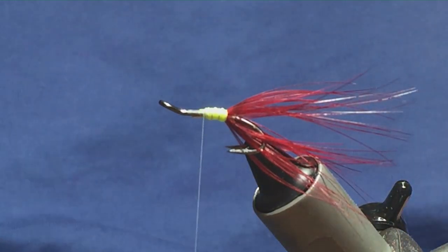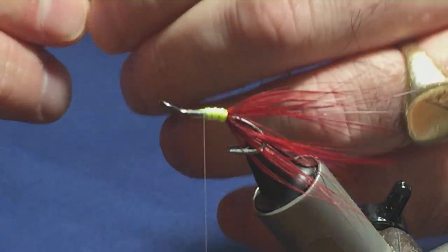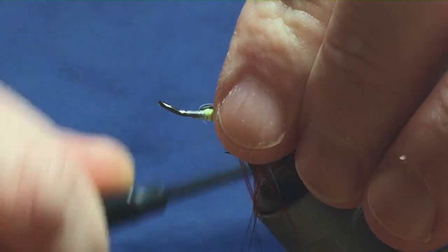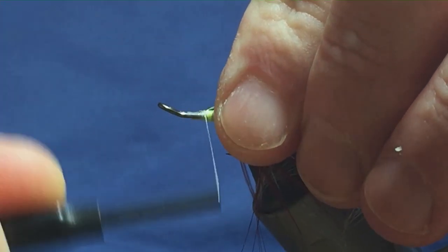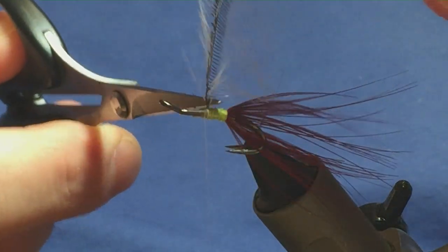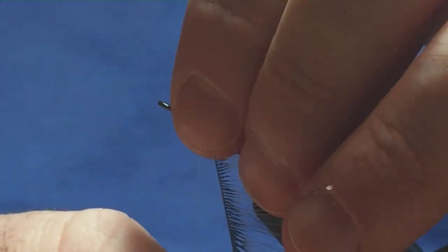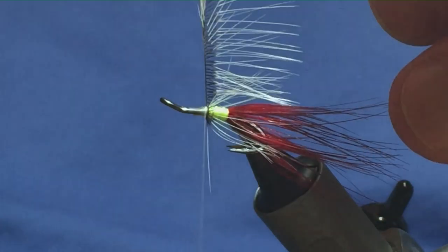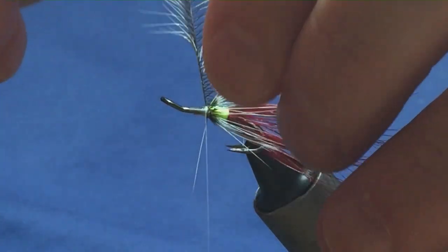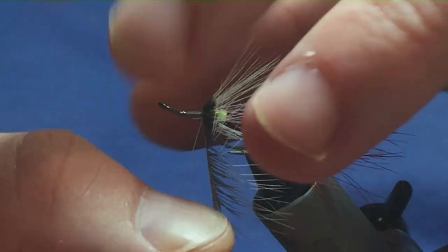Now the hackles on the fly — just cock hackles. I'm just going to stroke the fibres back to reveal the tip. I'm going to come in two turns to catch the tip in, fold the tip back, a couple of turns back up over the top, then come in and just remove the tip. I'm just going to come in with my scissors and stroke back the fibres on the hackle stem. The number of turns of hackle is entirely up to yourself — it just depends on the feather and how good the hackle is. I usually stick in three, so I'll stay with three.